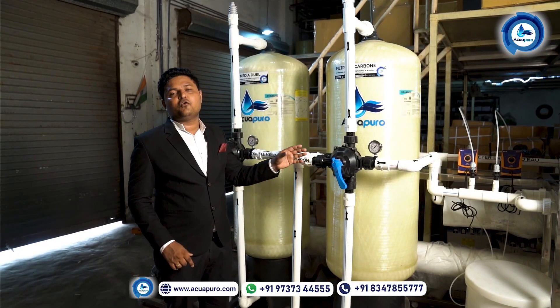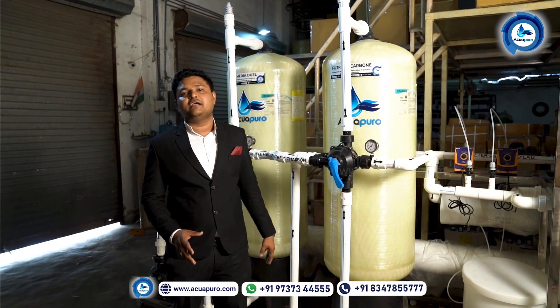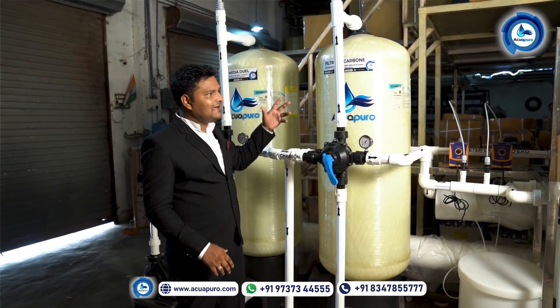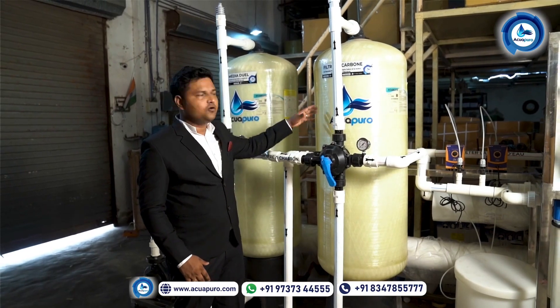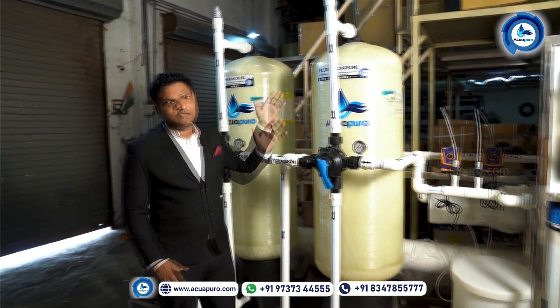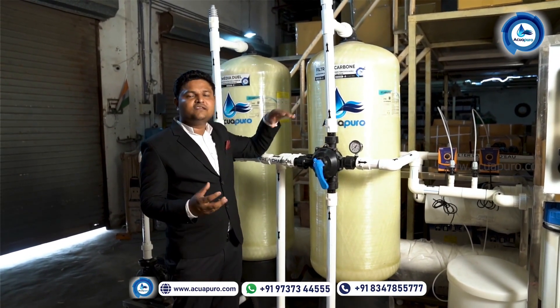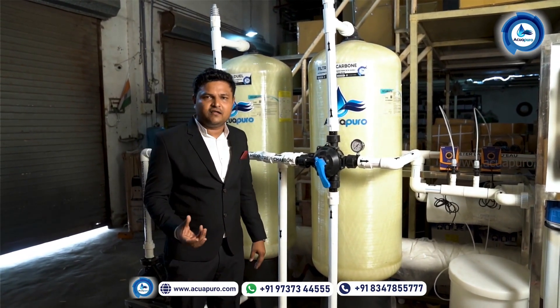This is the carbon filter. This is used for removal of biological impurities — bacteria, virus, fungus, algae, everything. Over here, to remove biological impurities, we are using very high quality carbon which is made from coconut shell.